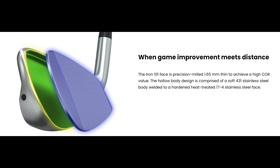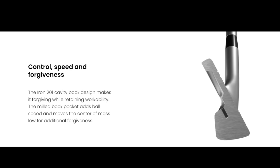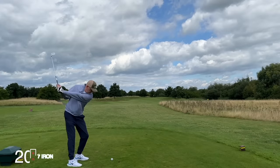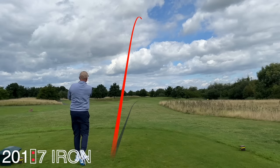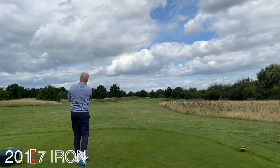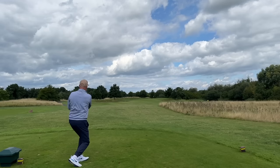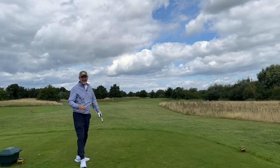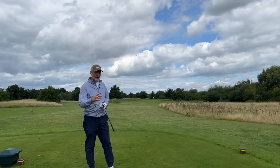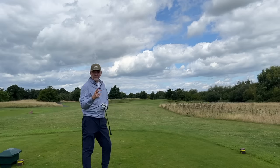They don't claim to make any ridiculous statements about how good they're going to make your golf — they're realistic. We all know that product technology can only do so much. But what I found from these irons is they do some things that make the game a little bit more enjoyable and easier in some cases. Those two bits of enjoyment I referred to will be different things to different people.